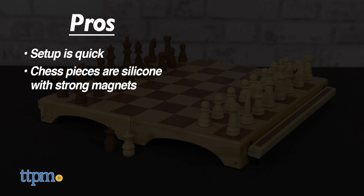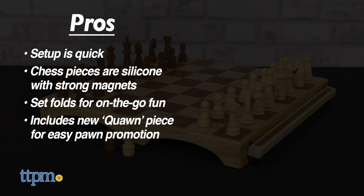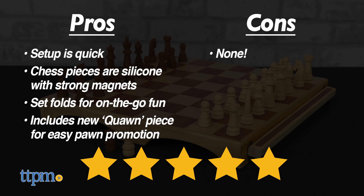My pros: setup is quick, the chess pieces are silicone with strong magnets, it's great for on-the-go since the set folds, and it includes a new piece called the Quan for easy pawn promotion. As for cons, I don't have any. I give this set five out of five stars.